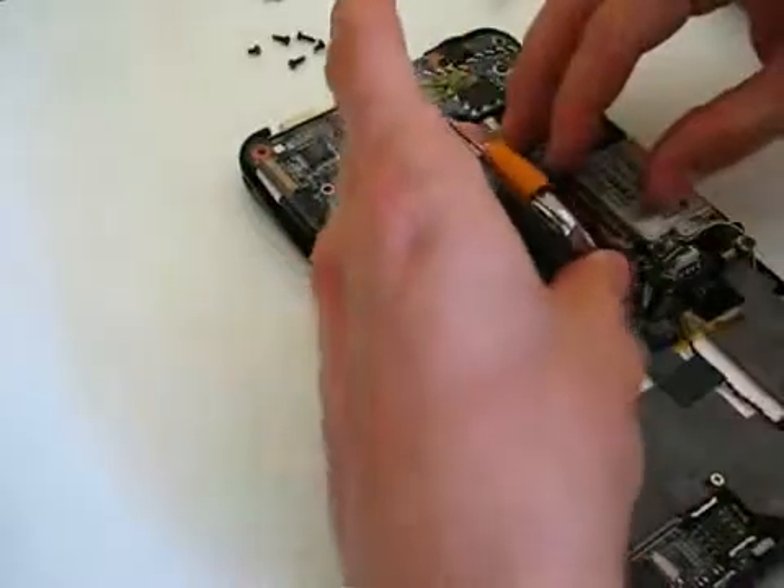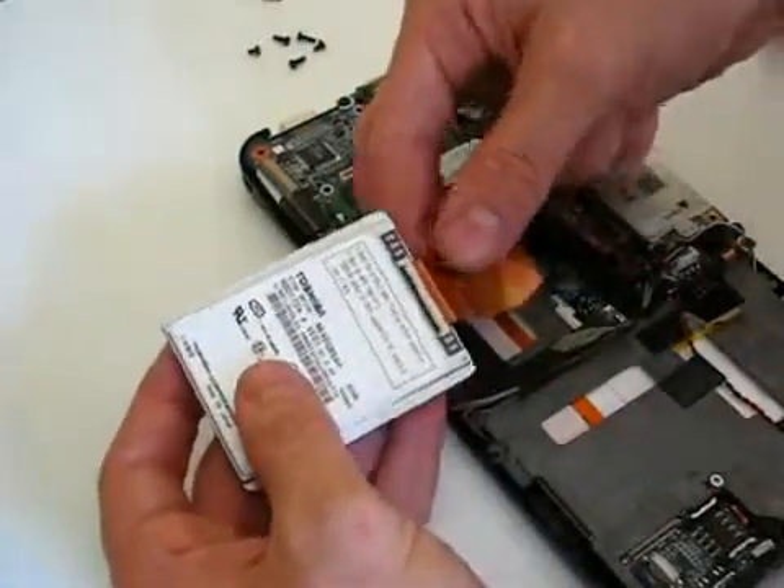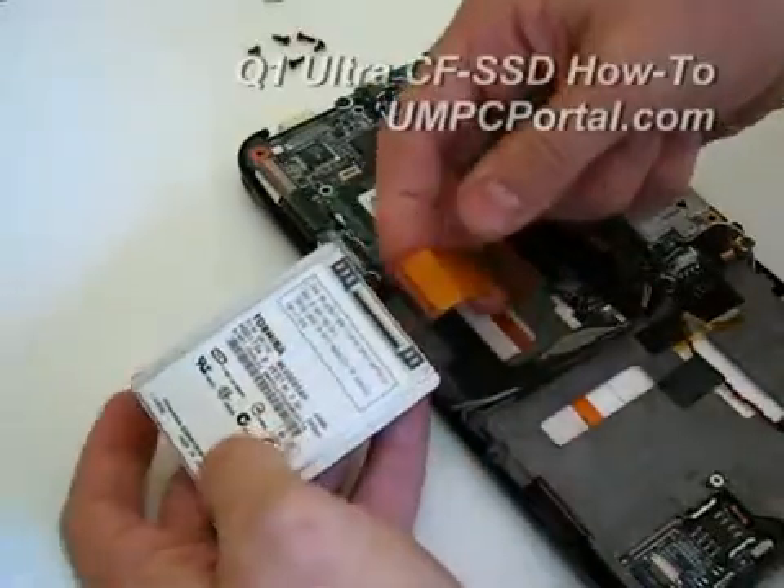The drive comes out pretty easily, folds back on itself, and it's a ZIF connector, so you just have to wobble it when it comes out.